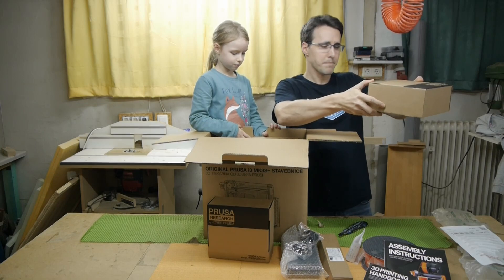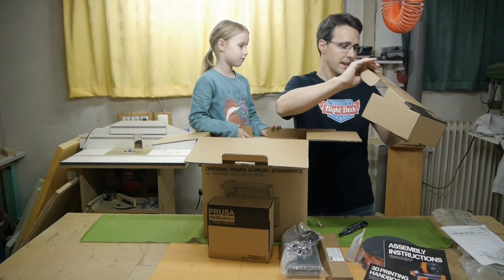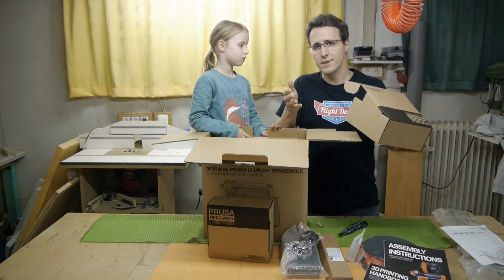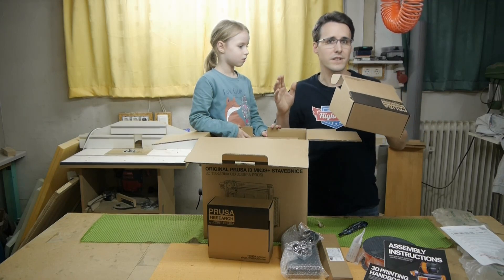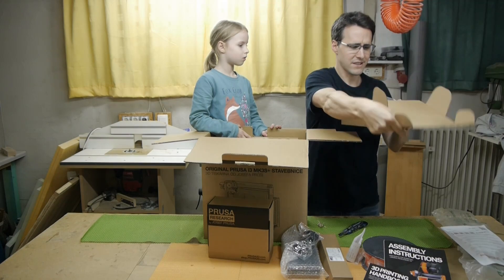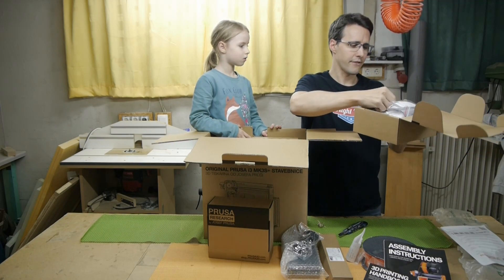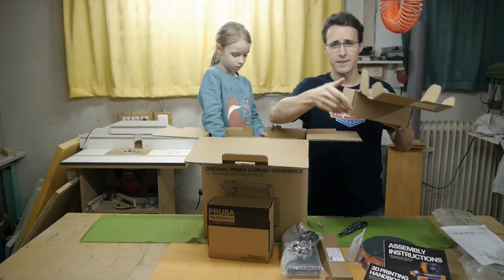Another package with all the plastic parts we'll need. This is something special: the Prusa printer usually comes in black and orange design, but that orange is a little too fancy for me, so I ordered all the parts in black. You can order these on the website.